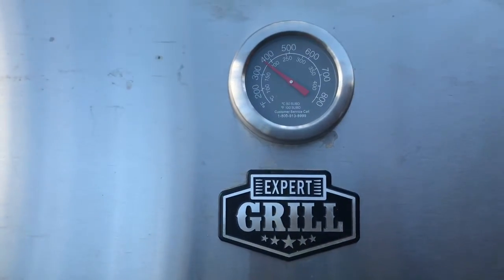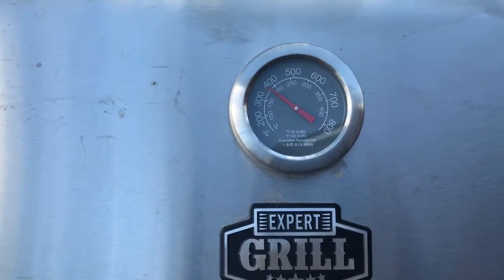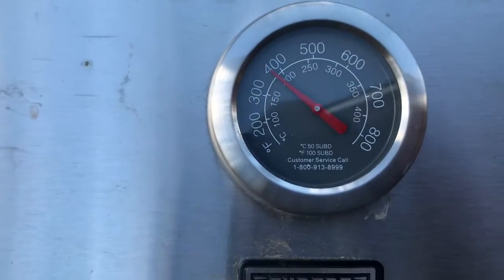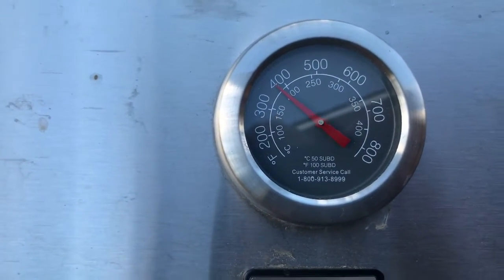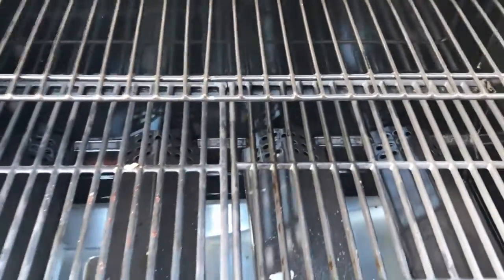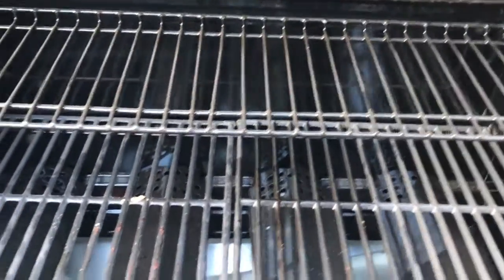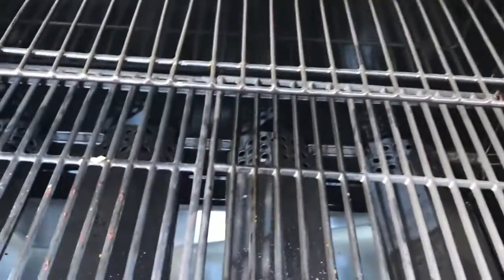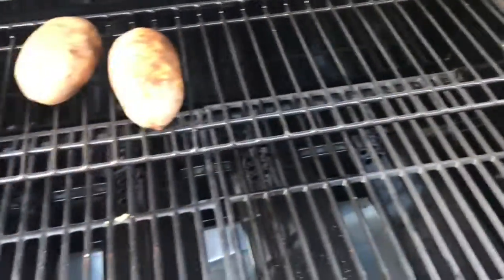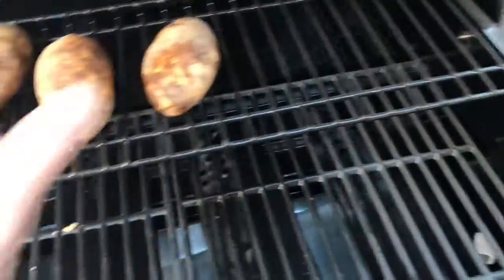Going to grill up some baked potatoes and steak for dinner tonight on the Expert Grill. You need to preheat it up to around 400 degrees and put the potatoes on there. You can feel that heat when it comes off. I already washed the potatoes — just set them up here on the top rack. Don't need them on the bottom because I'm going to let them cook slow.